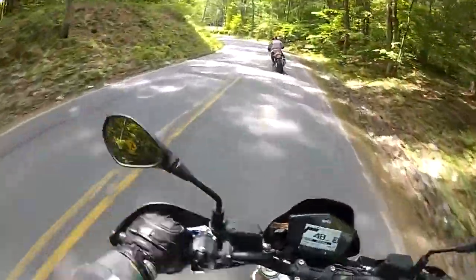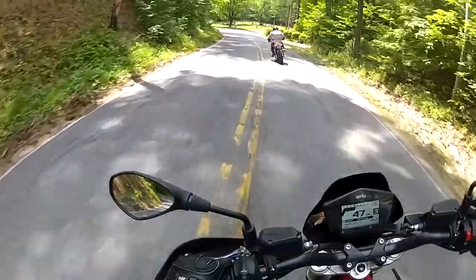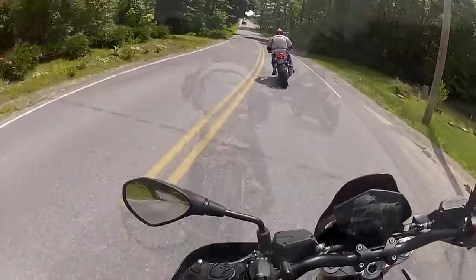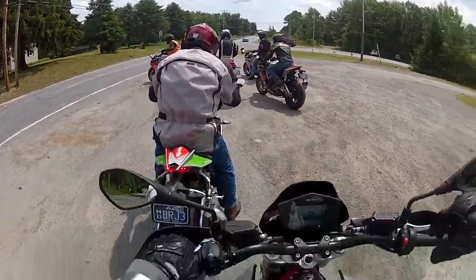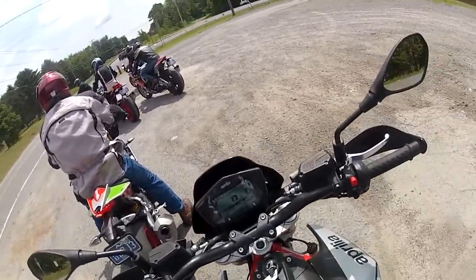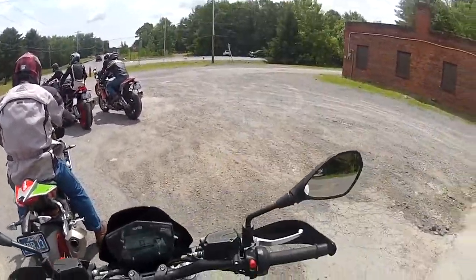Very nice! I love that — when the rear suspension squats out like that! Thumbs up, of course! Epic!